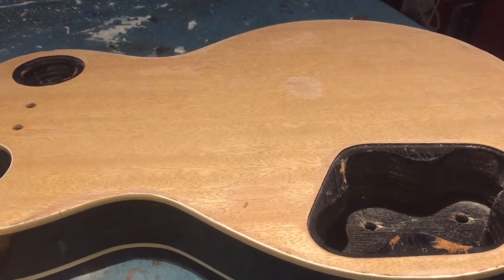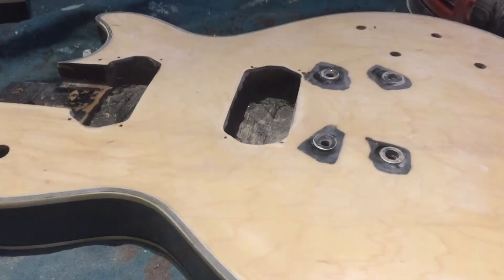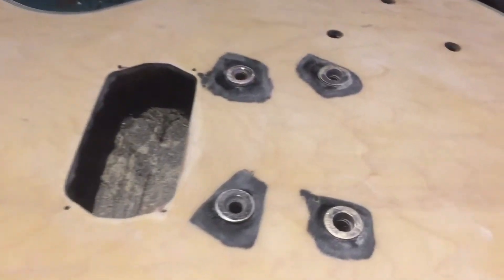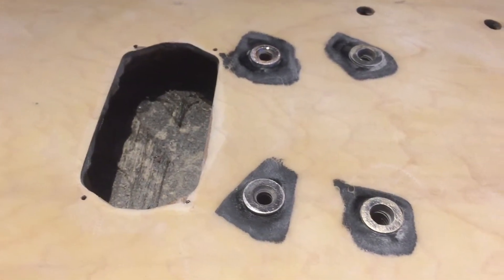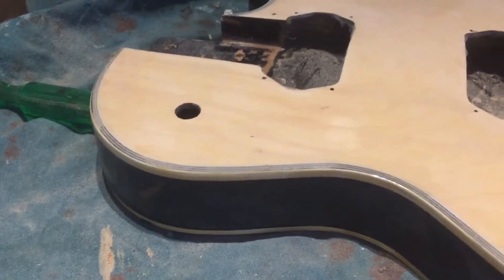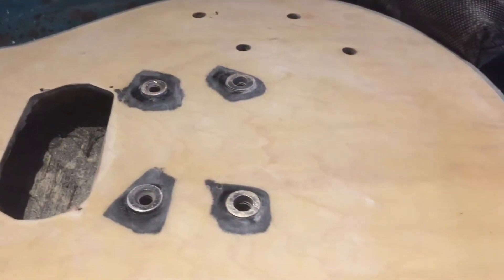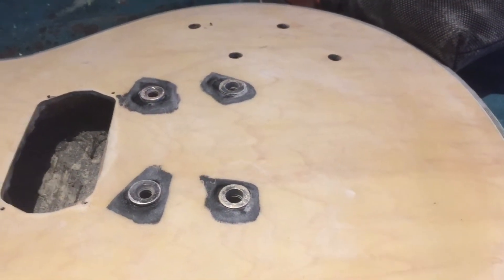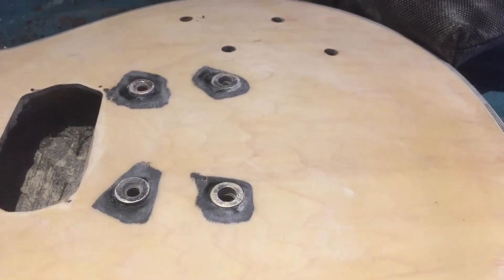The front is coming up pretty well too. I'm being a bit gentle around the studs for the bridge, sanding those by hand because I don't want to get too much of a shine on them. But again, the front has come up a lot better than we were expecting. We may have to revise our opinions on what we're going to do with it. Fingers crossed it'll keep coming up nice, so I'm going to move on to a finer sandpaper.